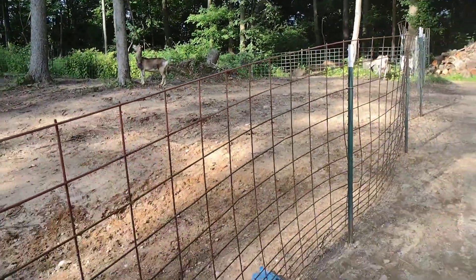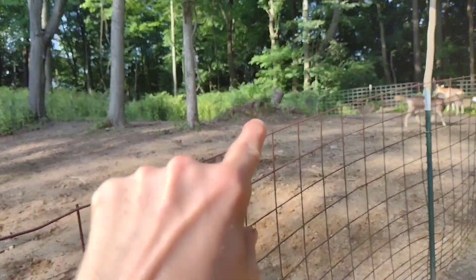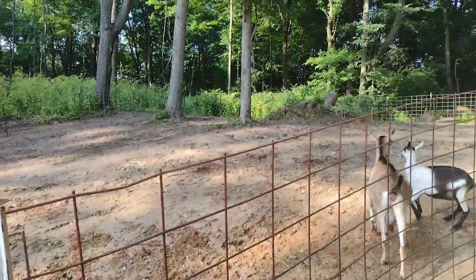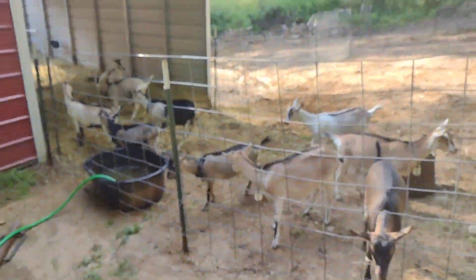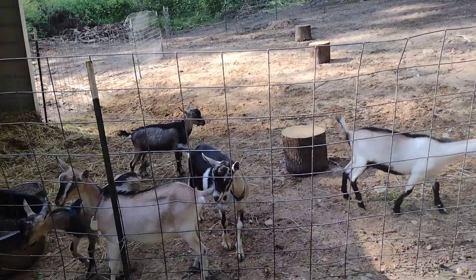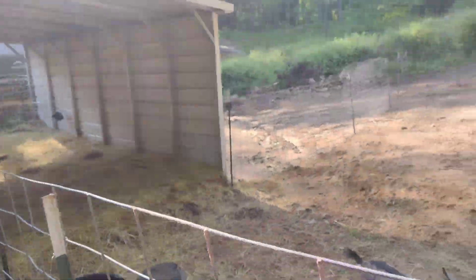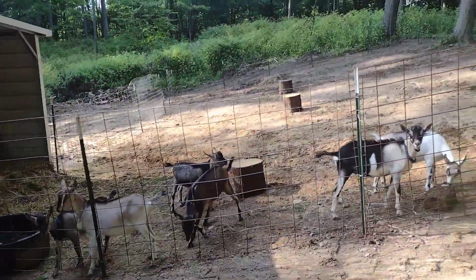I've got to really watch and make sure they're not chewing the bark off these trees or I'll have to put some wire around them. They're already eating — the cow went over and ate all the poison ivy she could reach on that tree, so I'm pretty happy about that. I'm going to try to pull these boys out of there and put them in the pen so they're by themselves, away from everybody. I'd like to actually put a 10-foot gate on the back of this, but I don't know if we can afford that and also buy a whole other gate for the boys' pen.